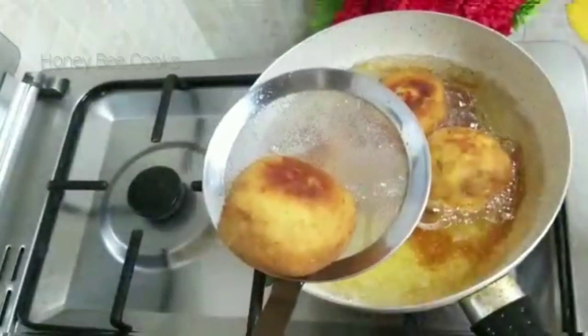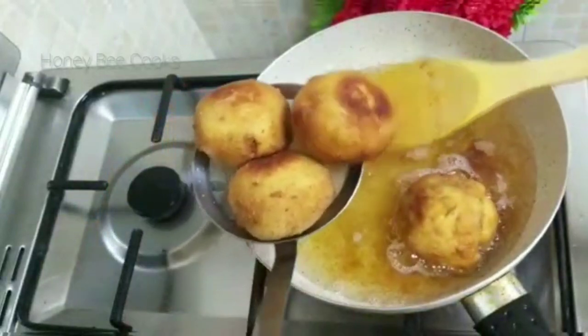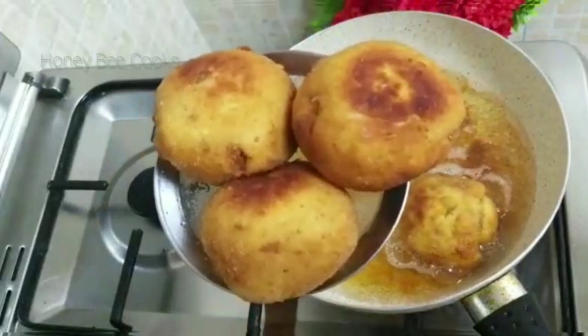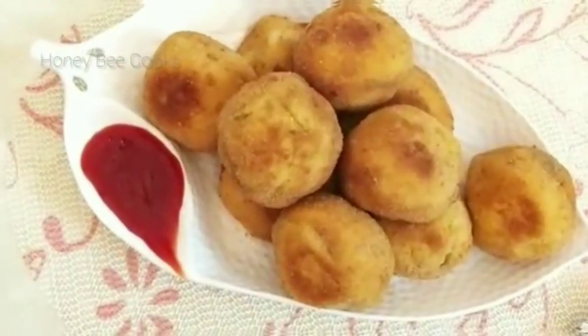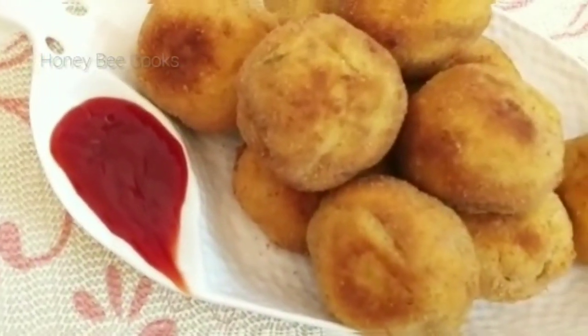This is an easy recipe. I am going to fry them until done. It's a simple and small recipe.